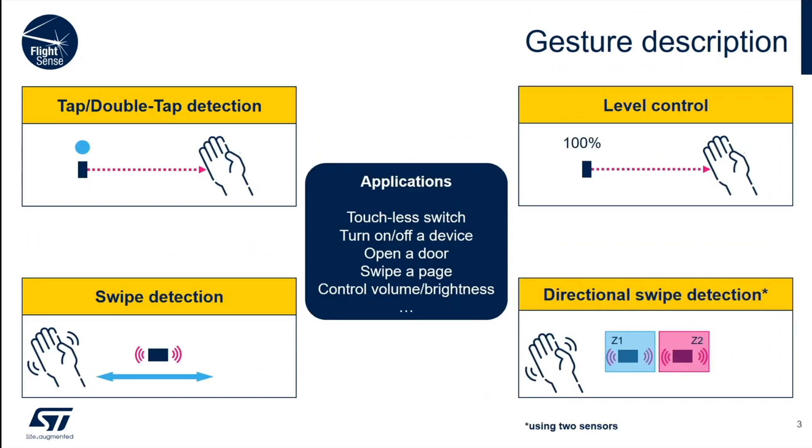To prove how the sensor works, we built a demo. The code is available and I'll tell you how to build one of your own. I'm going to demonstrate the tap, the double tap, and how to do level control — how to detect a swipe, and just for the fun of it, how to do directional swipes.